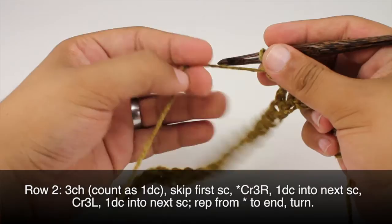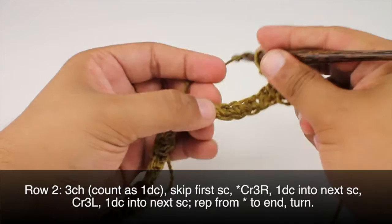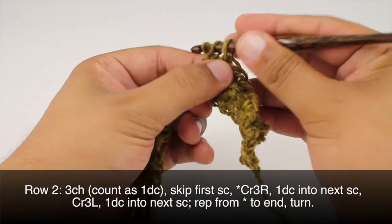Once we finish our cross 3 left we'll do one double crochet into the next single crochet. And we'll repeat this sequence all the way across until the end of the row.